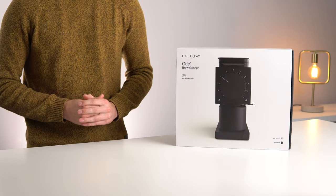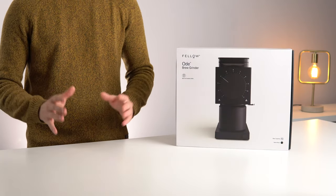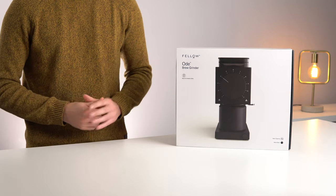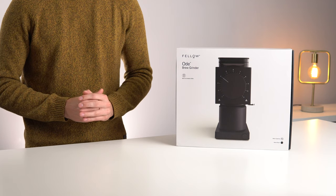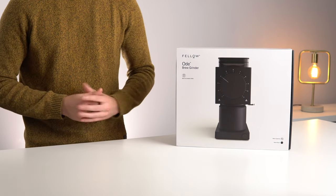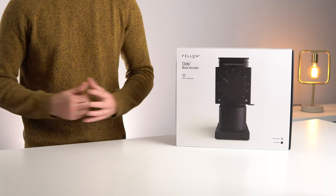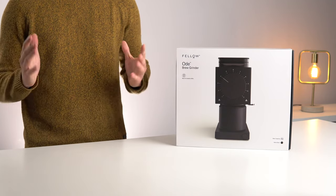Hello and welcome to another video. Today we're going to be doing an unboxing of probably one of the most anticipated items for the 2020 holiday season — the Fellow Ode Grinder. I've had a tough time getting my hands on one of these up here in Canada. That James Hoffman guy seems to have beaten me to a full review, so today's going to be a bit more of a casual video.